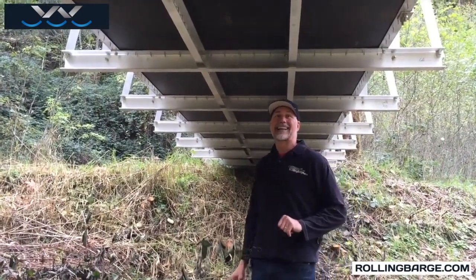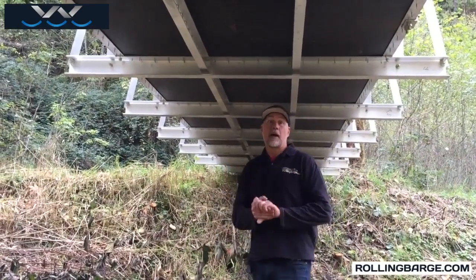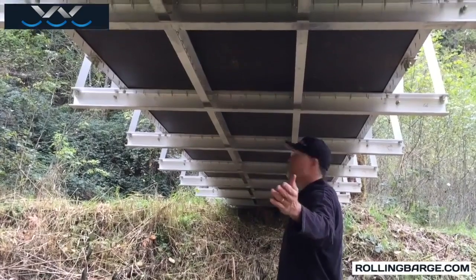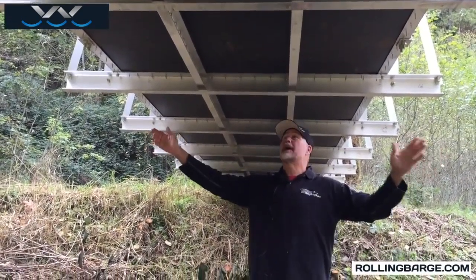Phil Kay with rollingbarge.com. We're underneath one of our bridge kits. This is a fully assembled bridge kit. You can see we've got a 48-foot long and six-foot wide bridge.